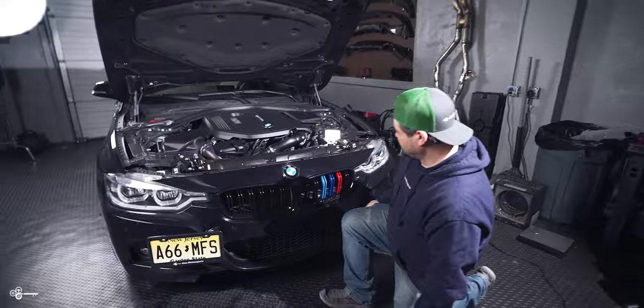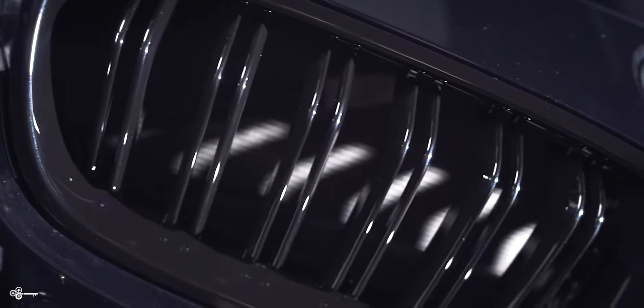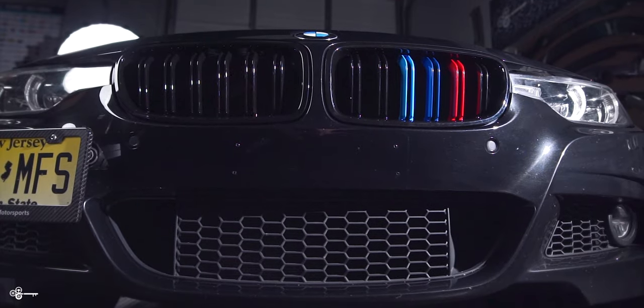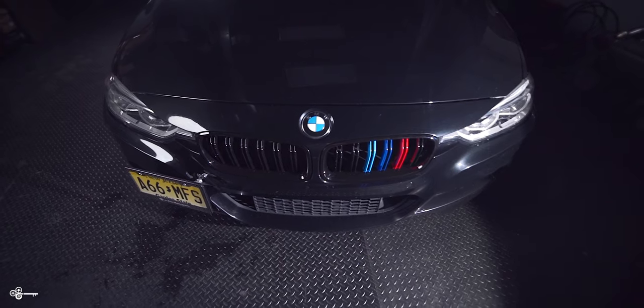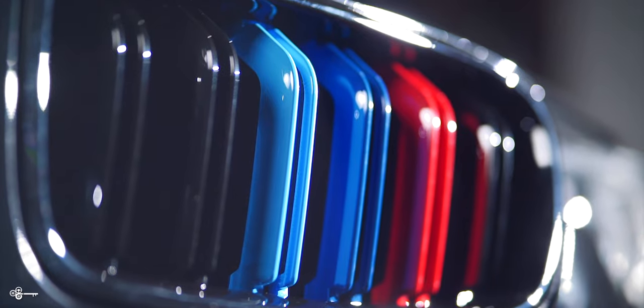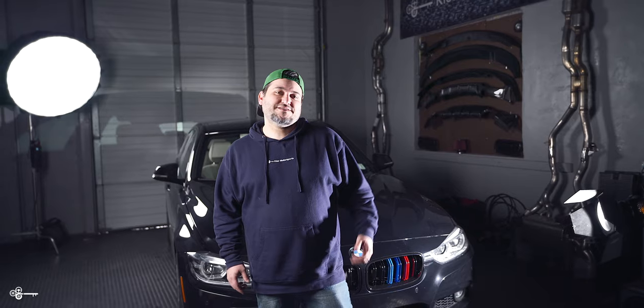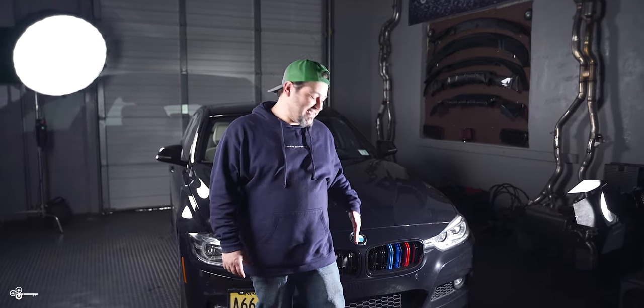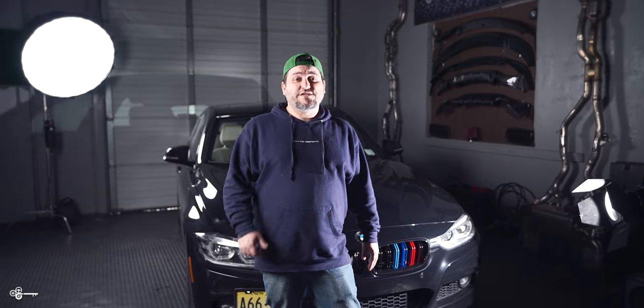Check out how good it looks. I chose to go with the gloss black with the M colors, but you do have many options as stated earlier. You could get these in just gloss black, or we do have carbon fiber options as well. If you're interested in the grills we installed today or the tools we used, check out the links below. This is Chris — be sure to give us a like, subscribe, and check us out at keysmotorsports.com.